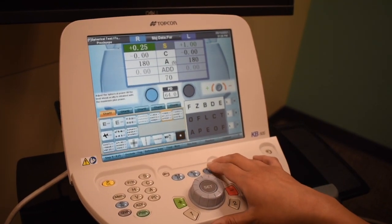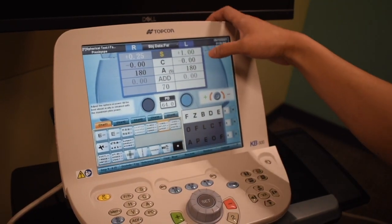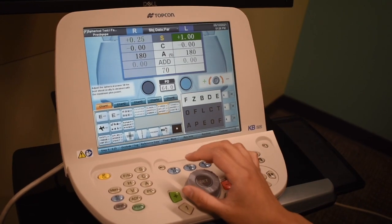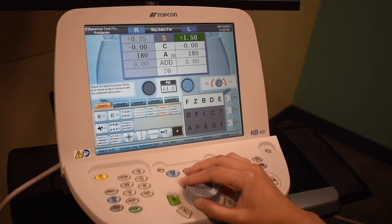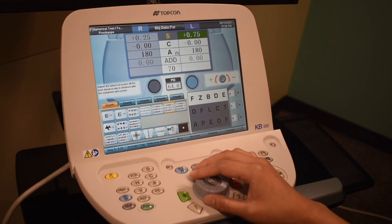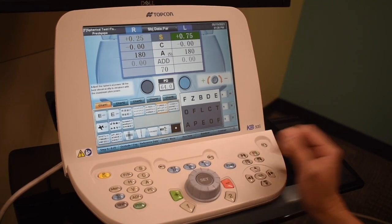Now we're going to go ahead and move on to his left eye. This eye will be blurred for him, but we're just going to double check that he is properly blurred to the 2040 line. Can you make out any of those letters there? I'm just going to add a little more plus here. Tell me when you can see one or two of those letters. Two — F and Z again.